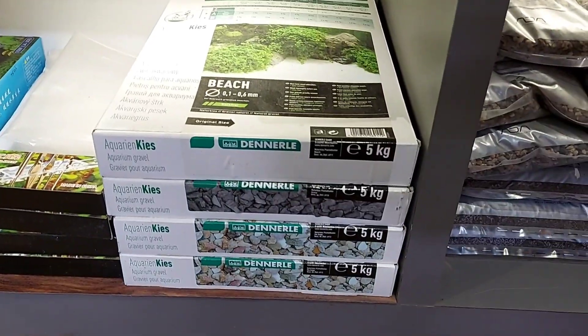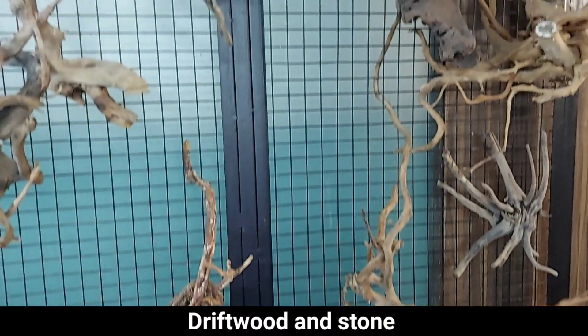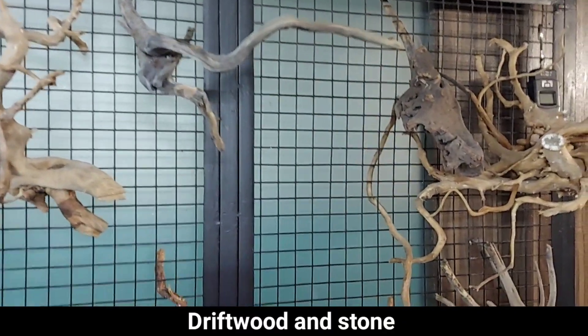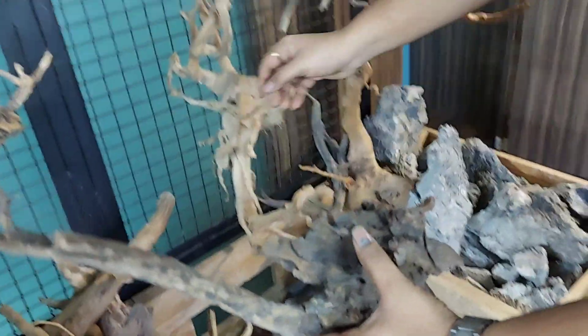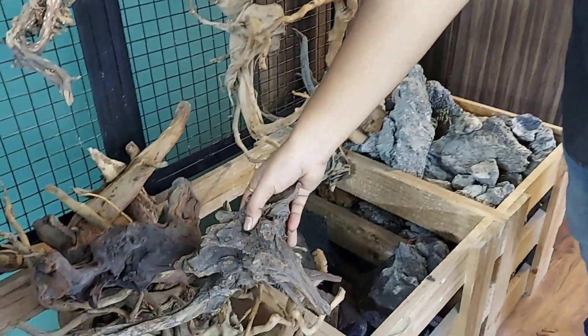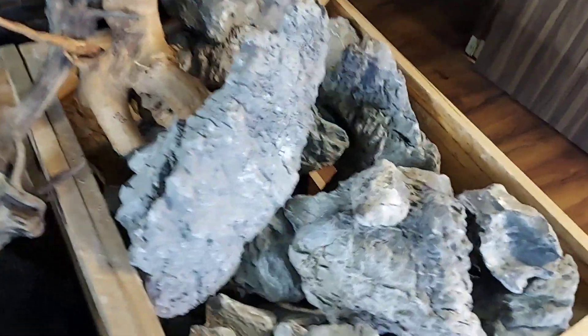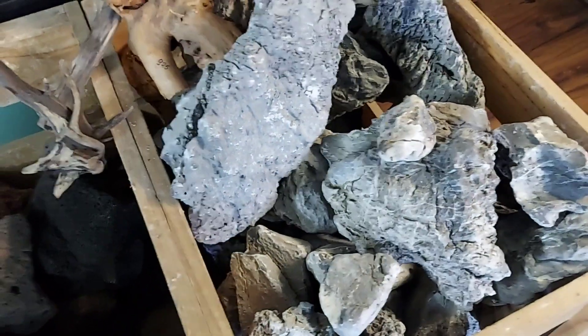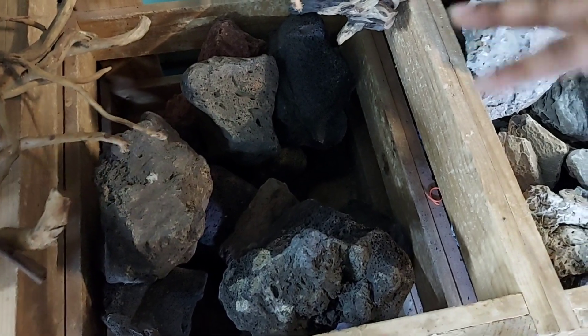If you want to decorate the tank, I have different shapes and sizes of driftwoods. After driftwoods, you can see the rocks — there is a seiryu rock. After that, there is a yellow rock. I have black and brown as well.